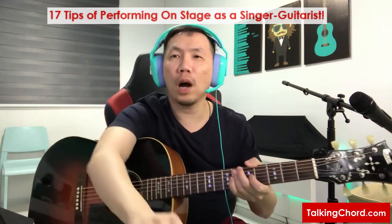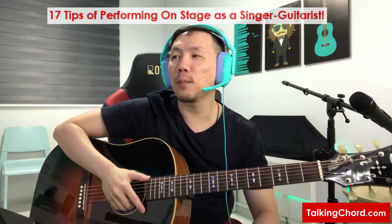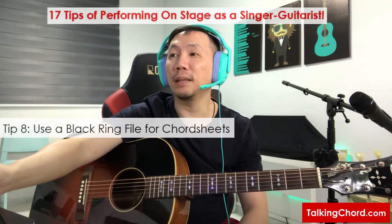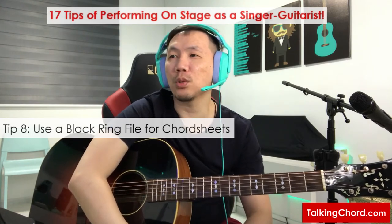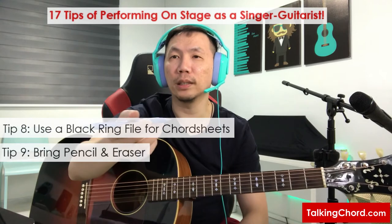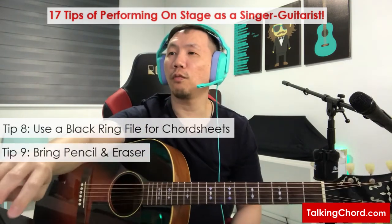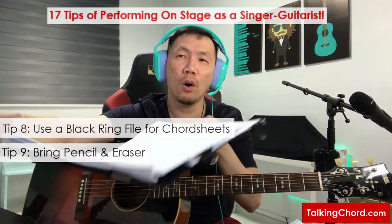Let's move on to repertoire and chord sheets. I know many musicians use a tablet, iPad, or laptop, but I'm still very old school and prefer the trusty paper chord sheets in a file. The reason is they are big enough to see for my aging eyes, and I can always write on them when I need to take notes during a performance. Bring some writing materials like a pencil and eraser so you can write things on your chord sheets when needed. I usually use a black A4 ring file.